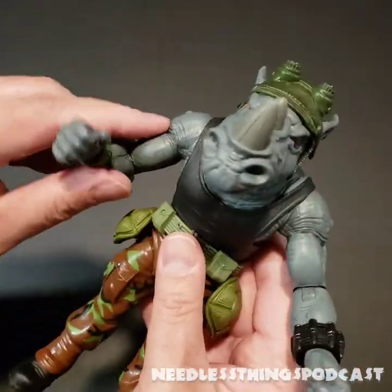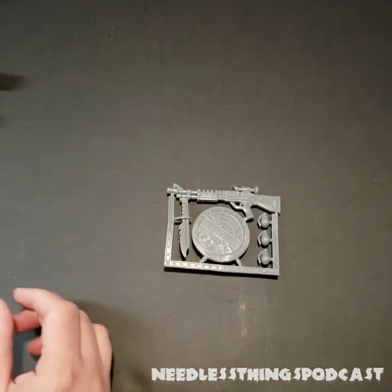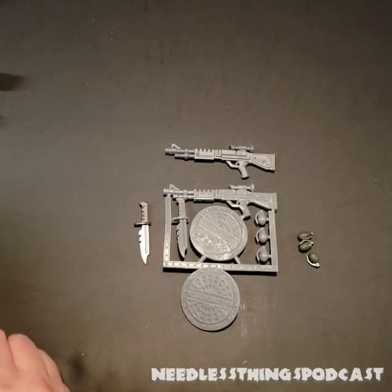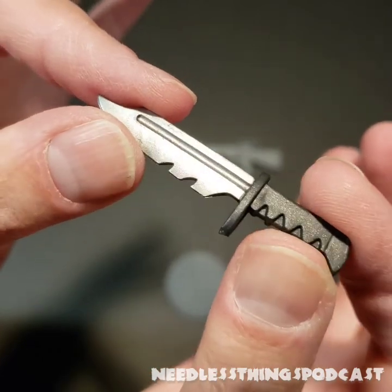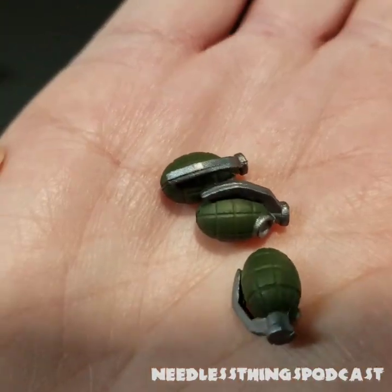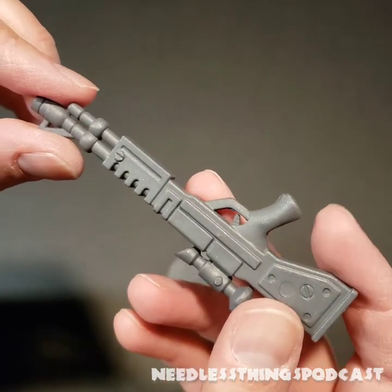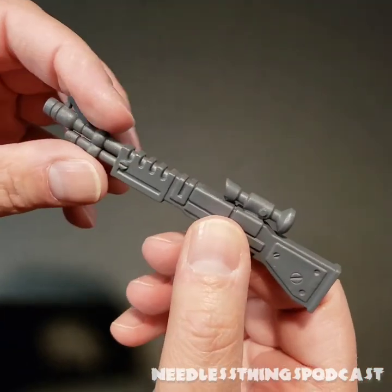He really looks fantastic. The level of sculpted and painted detail is great. Let's take a look at his accessories — we have the sprue just like the original figure had, which includes the machine gun, the grenades, the sewer shield, and the big combat knife. The knife looks fantastic — well painted, lots of sculpted detail. The grenades also look great. Then we get to his machine gun — well, the box makes it very clear: this is a Retro Mutagen Gun, not a machine gun.